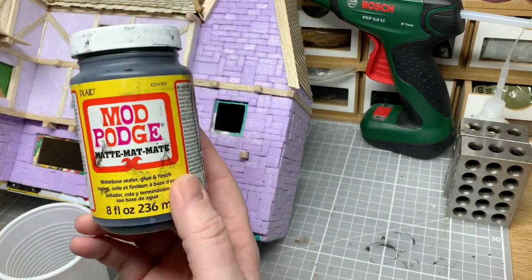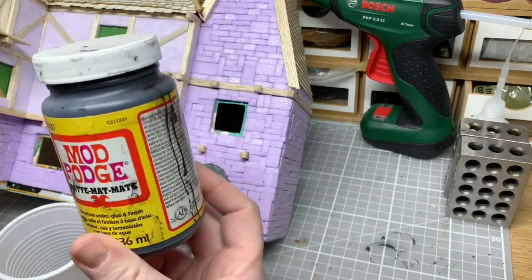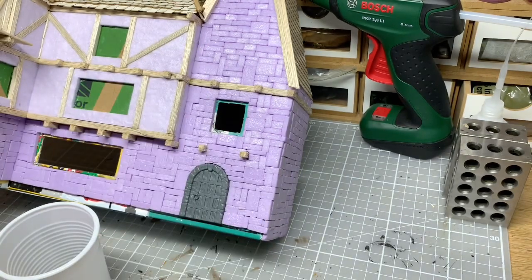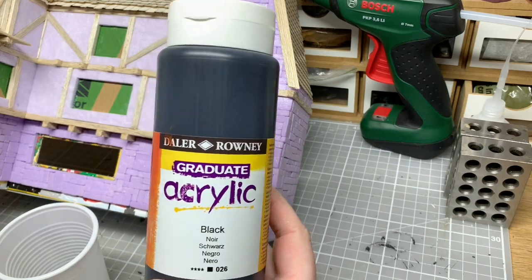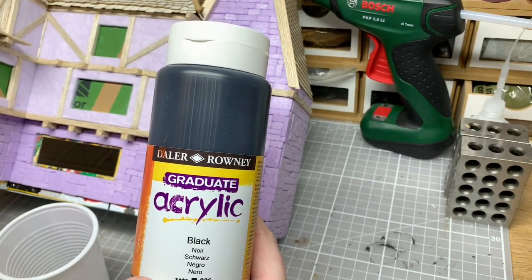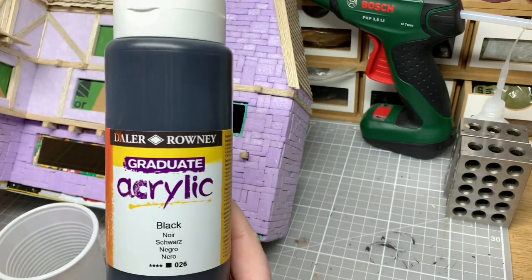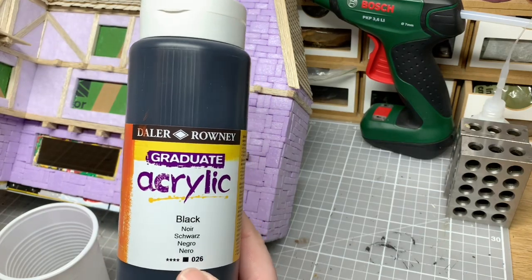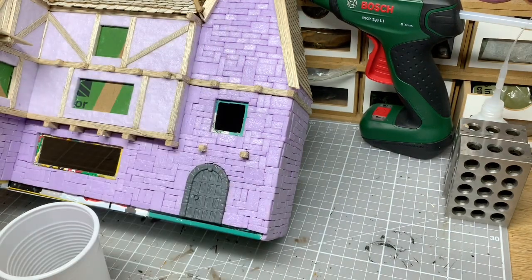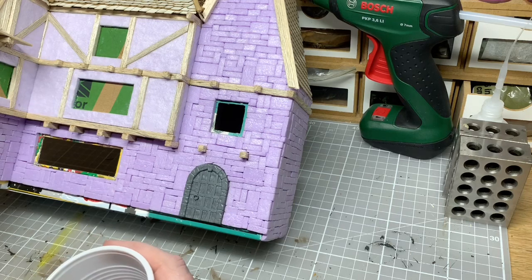As is standard, it will be a Mod Podge matte black mix. I save an old tub because we go through so much Mod Podge, and I pour in some acrylic black. I use Daler Rowney Graduate acrylic because I'm in the UK — it has really good pigmentation, way better than the cheap stuff from the pound shops. You pay a bit more but you get a lot in the tube — it's 500ml, and I got this from Hobbycraft on sale. I just like the tone of this black. I'll pour a little bit into a cup and stipple away — I'll fast forward a portion of this.